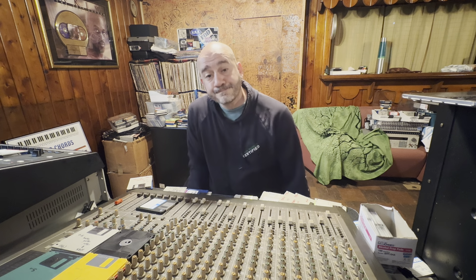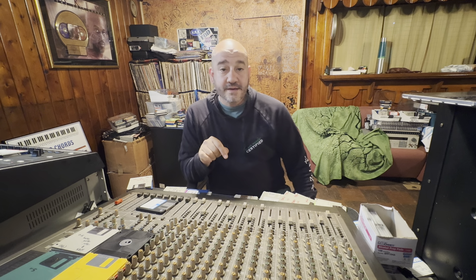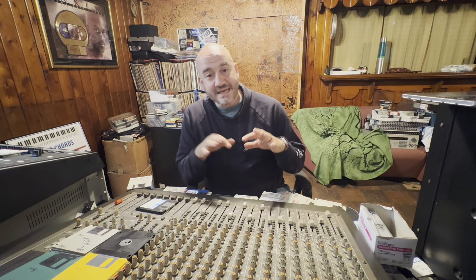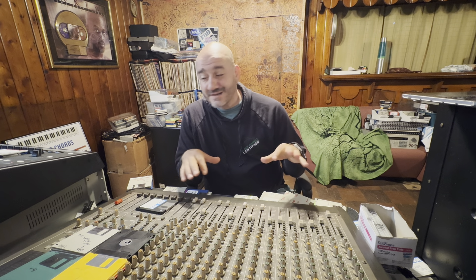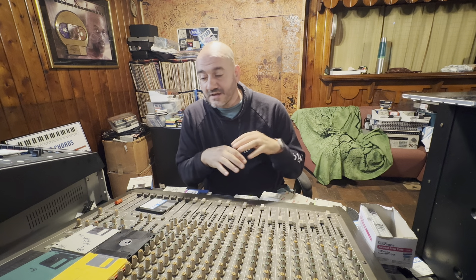Greetings all, just a reminder to the producers — the Seller Drum Pack is out. Go to nickwiz.store and get that. 15 different kits, drums separate, looped, one shots — a variety of stuff.